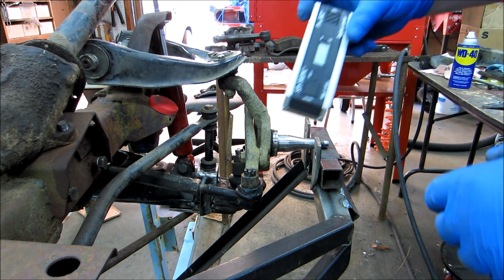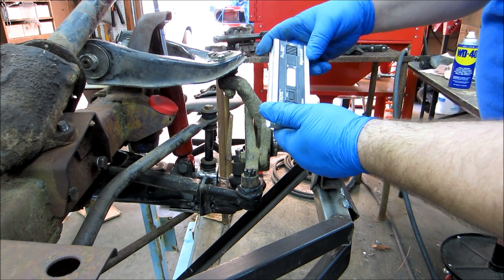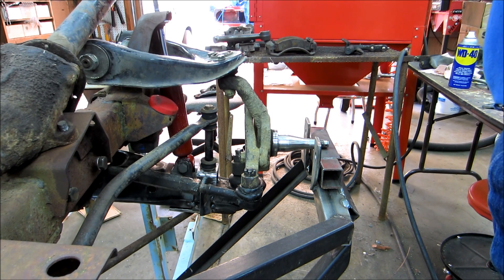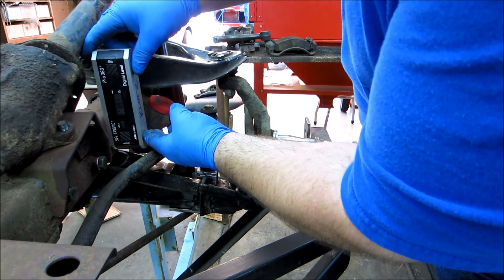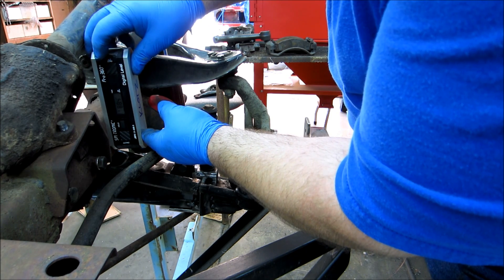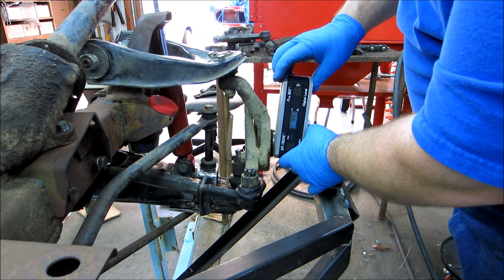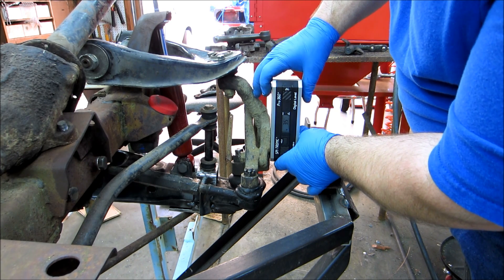I've got a digital level here, a digital protractor, and the cool thing with this is it has an alt zero — an alternative zero. I'm going to put it up against the frame because the frame should be my reference. It says 88.4, right around 88.5. Now I'm going to hit the alt zero, and what this is going to give me is the difference. That's 3.5 degrees.